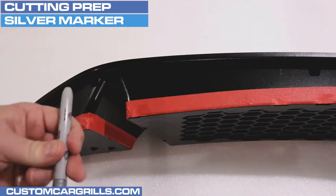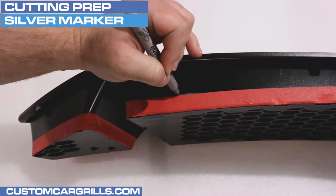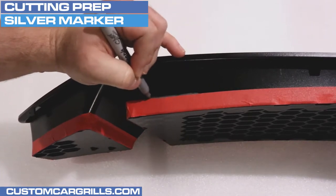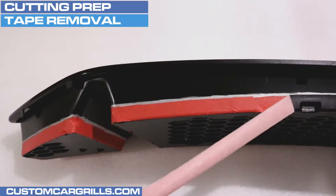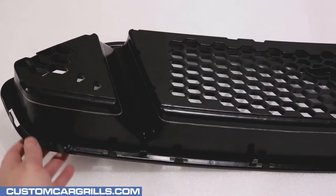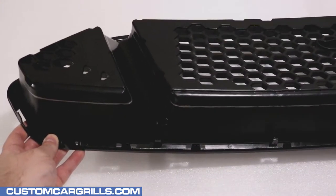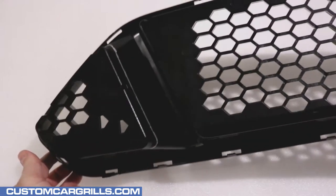With the tape set, next I'll be using a silver marker to create a cutting line. To do this, I'm simply marking over the tape where the tape meets the grill. After the line is drawn all the way around, the tape can be removed.